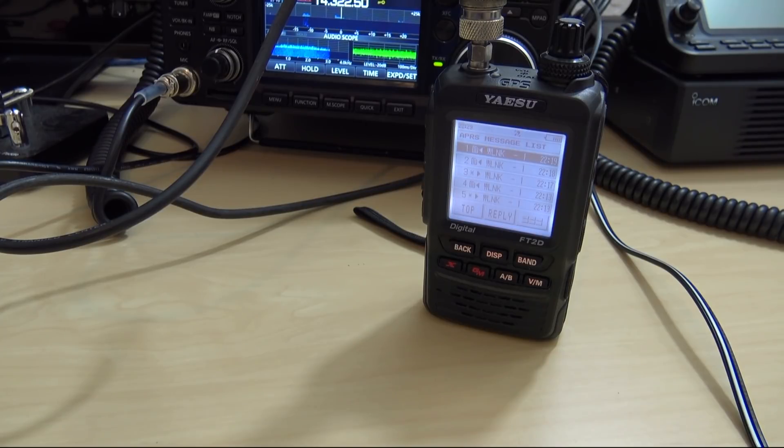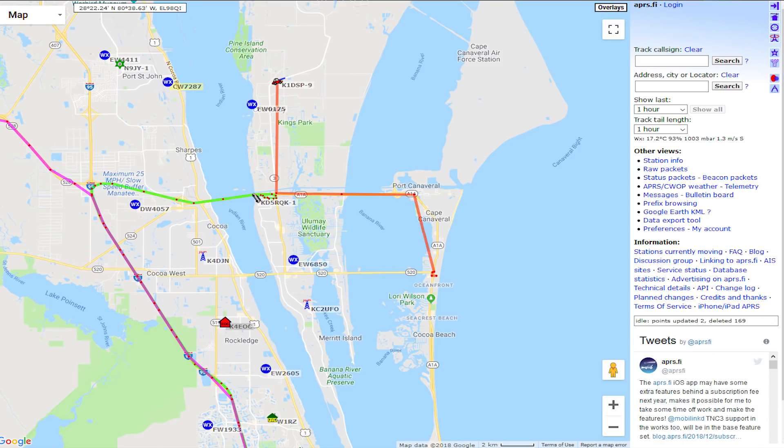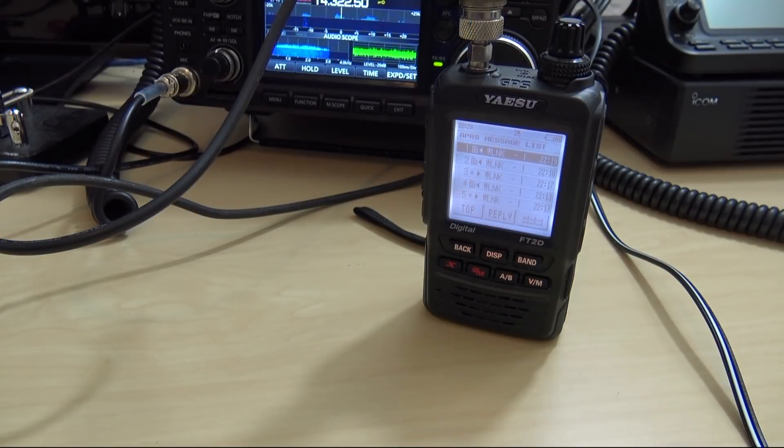APRS was developed by Bob Bruninga, WB4APR. He did not develop APRS just for watching. I read a comment on eHam once where someone said 'what a worthless waste of time watching someone drive to work every day' — that is not what APRS was designed for. It is a tactical, visual, interactive use of information on ham radio. It can be used for a multitude of things. Great for emergency, but it's a hobby — let's have fun with it and experiment. Tell your friends you can send a text message or an email from your walkie-talkie — use the word 'walkie-talkie' because that'll really blow their mind.